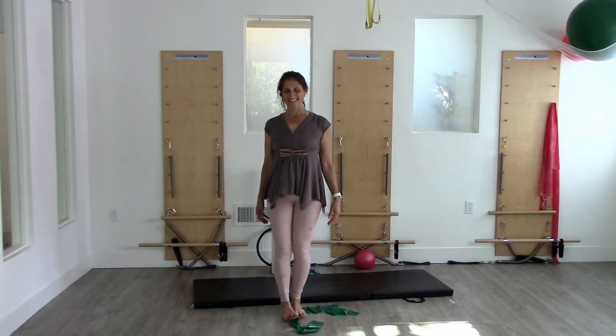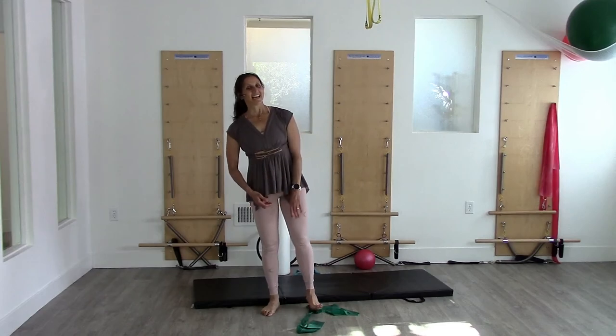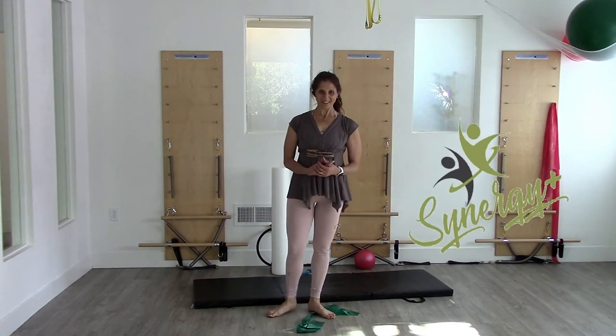There you have it. I hope that you will walk taller and more proud all week long.